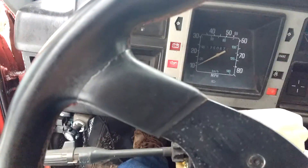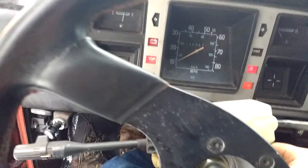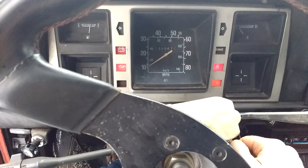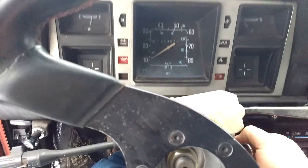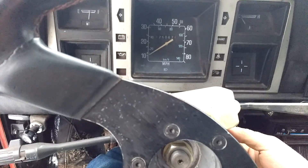Nope, battery seems pretty gone. Maybe we'll have a part three on this. Let's try it one more time. Nope, I'll have to keep charging it.